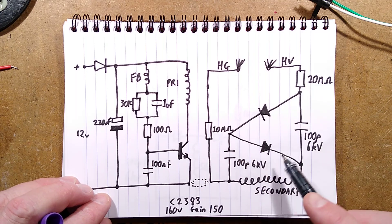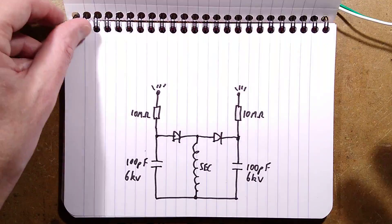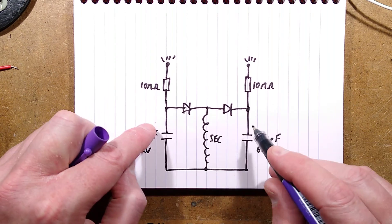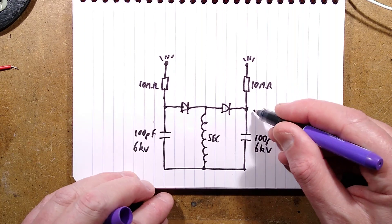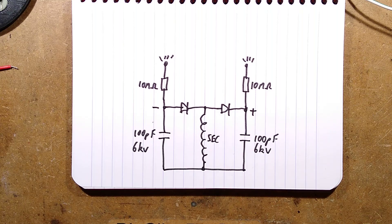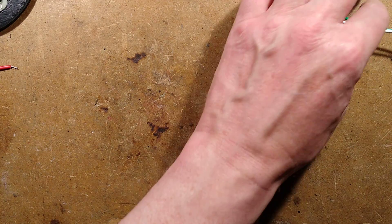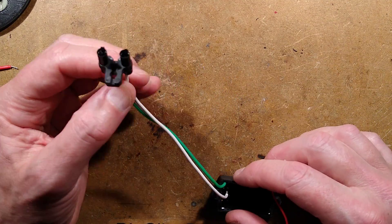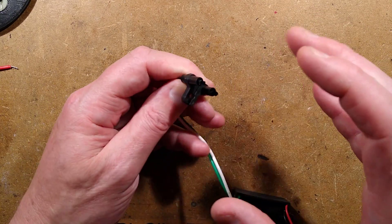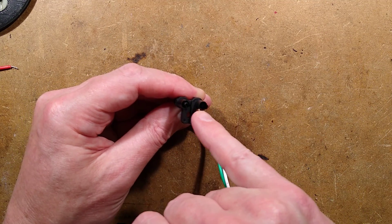I thought they could have made it more efficient by doing an arrangement where the secondary had a capacitor connected to each end, with a diode pointing to one side and a diode pointing to the other — so one end would be positive high voltage and the other negative, with a couple of 10 megaohm resistors to the output. When you put it into a chamber with an ozone meter and turn it on, it does put out a fair amount of ozone. And when you look at it in pitch black — particularly with the camera to enhance it — you can see that slight fizzled purple glow.